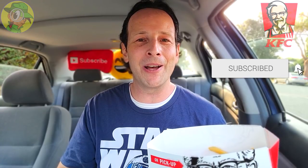Real quick, like always, before I get started — if you guys are fans of high quality delicious looking food reviews, make sure to hit that subscribe button down below and don't forget to tap that bell icon so you can be notified as soon as brand new content drops every week.